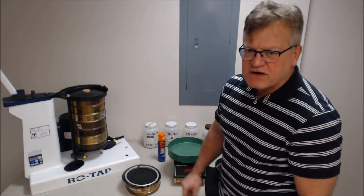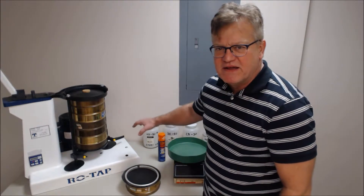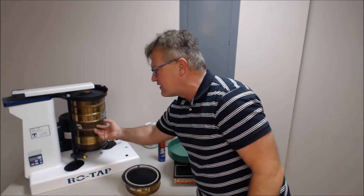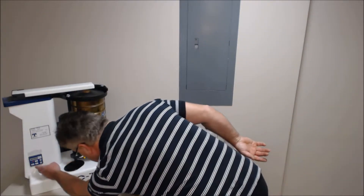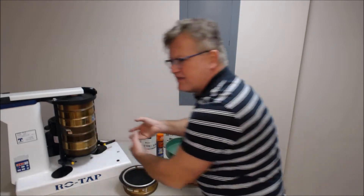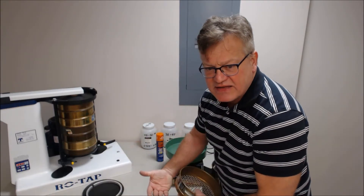After you assemble your cross-section with your replicates, you load it into the Rotap sieve shaker. This is going to be a very violent operation. You take the Rotap sieve shaker and assemble it. Please realize the Rotap sieve shaker oscillates as well as moves up and down. You do this for 10 minutes and then subsequently take the sample out and see the amount of beads that have gone through the geotextile into the pan.